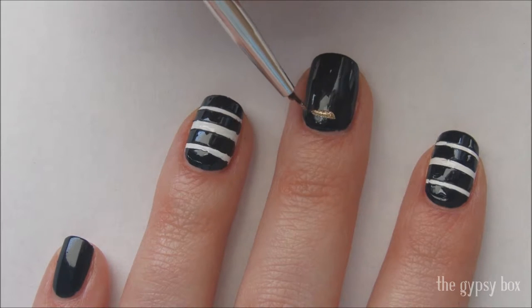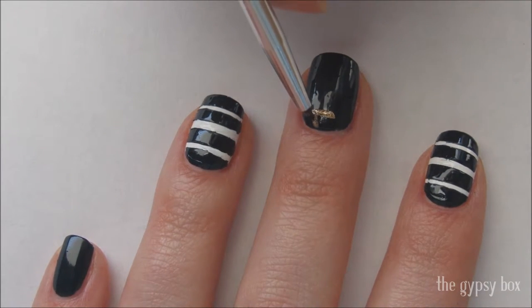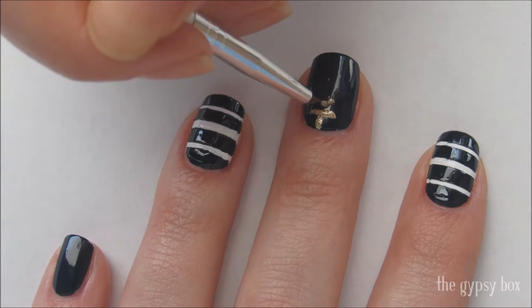With gold polish, create a small horizontal line on the nail. Add another line at the top and two coming out from the bottom. I find this to be the easiest way to draw a starfish.